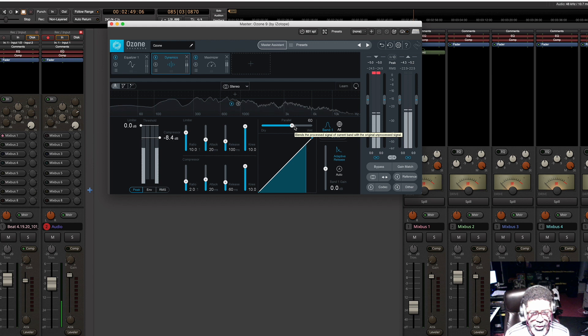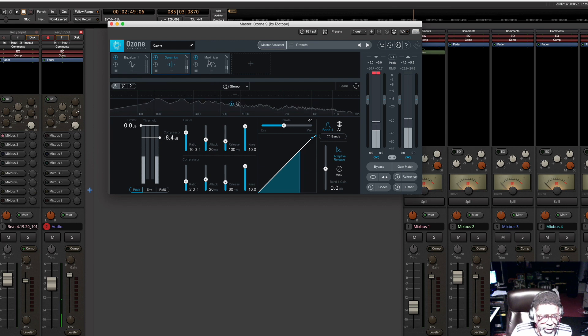I would normally do parallel compression where I would have one stem and then duplicate the stem, compress it out. So you have one stem compressed and one not compressed, which you can do that and sometimes you may need to. But learning your dry/wet right there is going to change your mixes significantly.